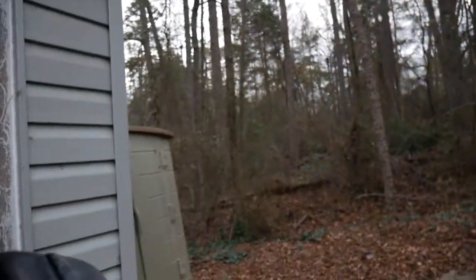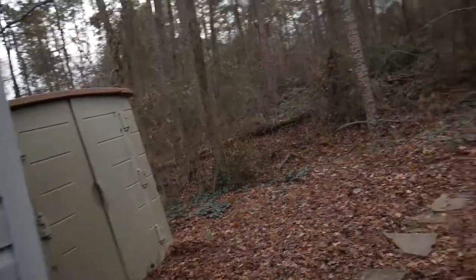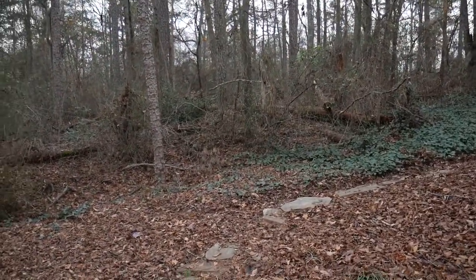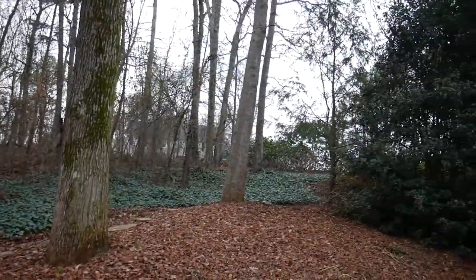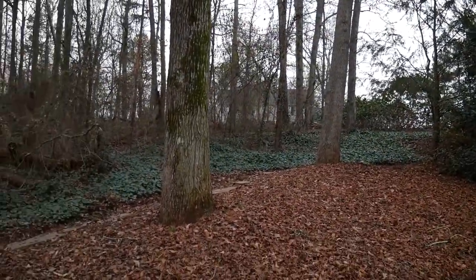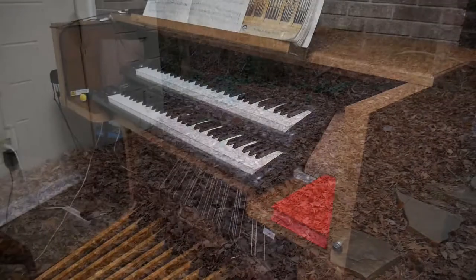You can hear the birds chirping — it's nice out here. My daughter's out here with me. It's quite warm and rainy, and I've got to rake some leaves. Look at all these leaves.